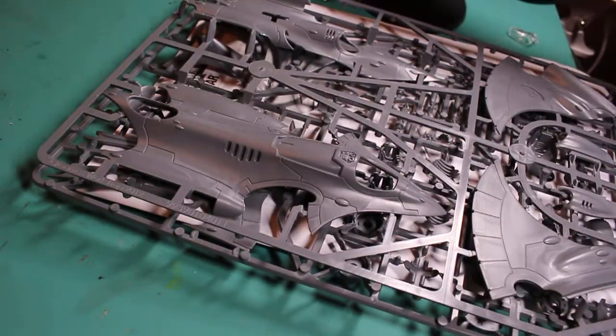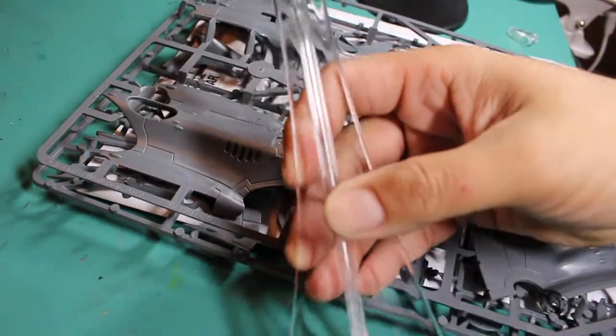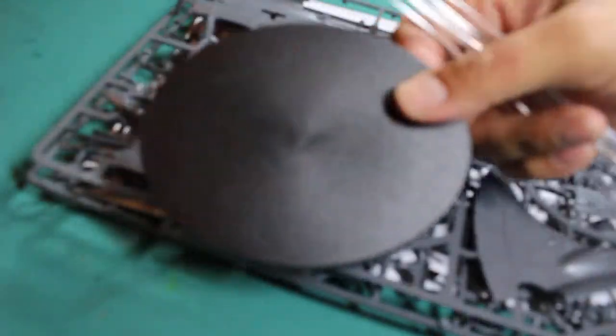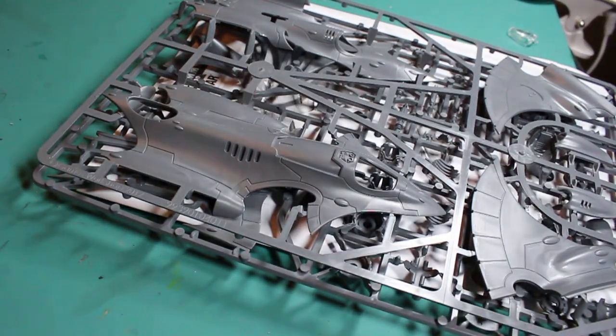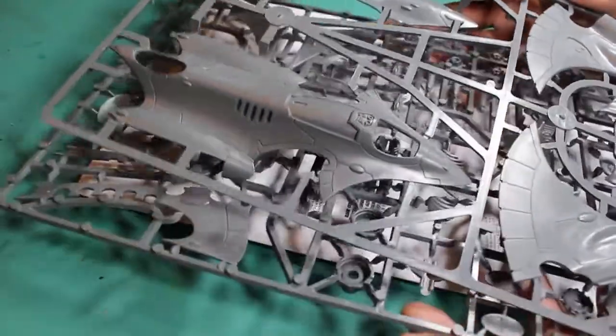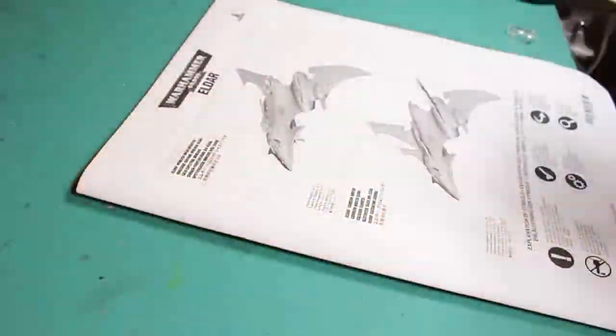You also get the standard big flyer flying base, or flying stand and flying base — an oval base. So you can tell this is going to be a very big vehicle, a lot larger than the grav tanks or the fire prisms that come with it. You've got two sprues which we'll dig into in a second.